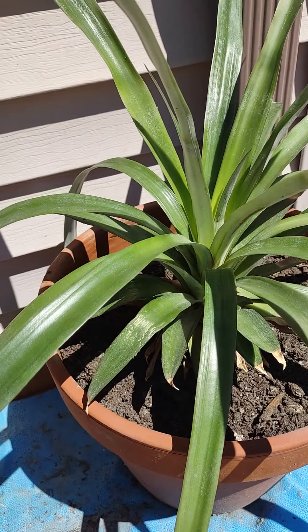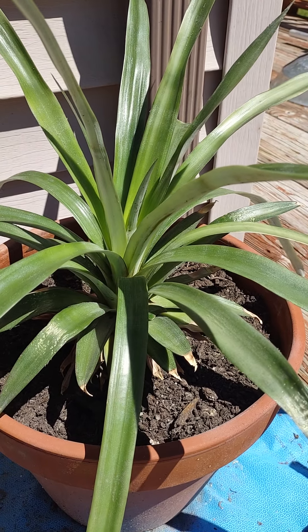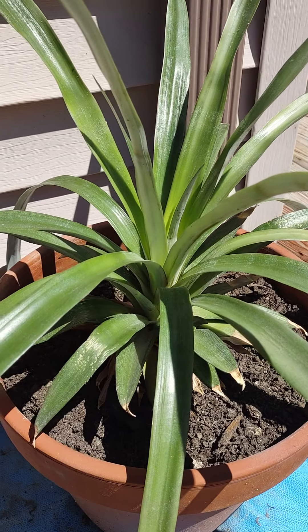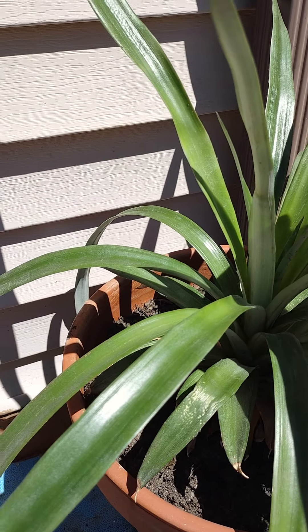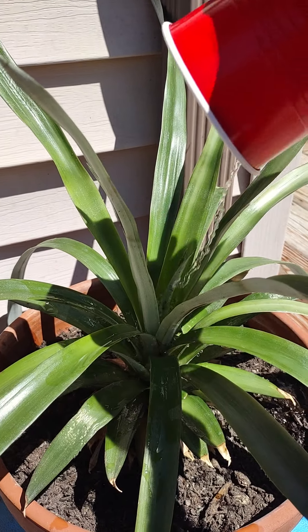So today I just wanted to show you the mulberry tree, but I will talk about my small pineapple plant. Last year it came in May, I think. I used the top of the pineapple.